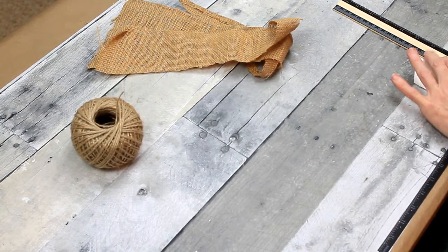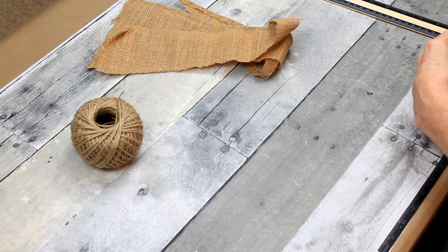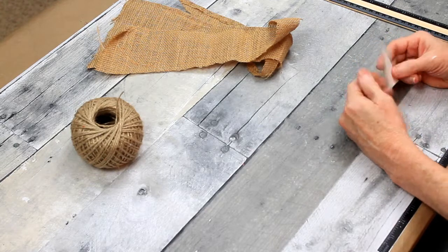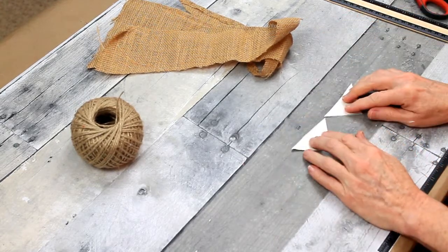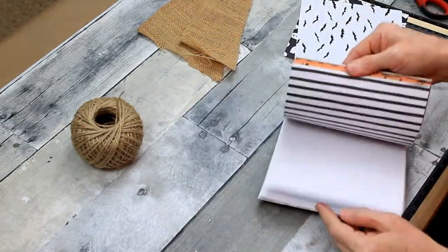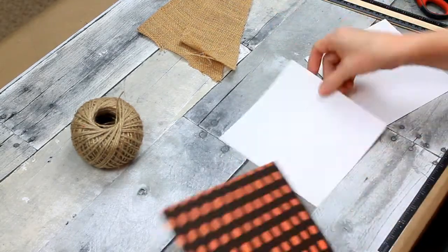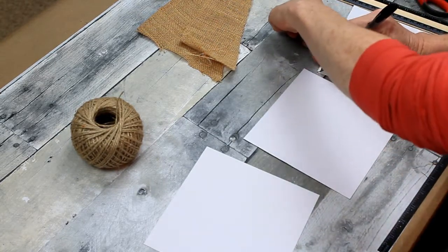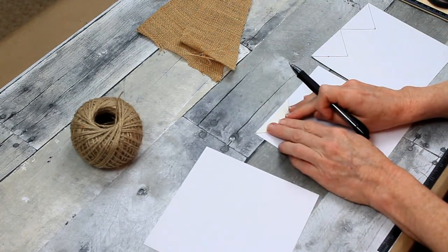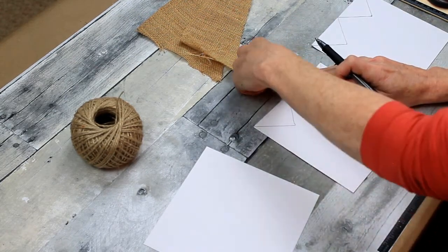I'm going to make the banner for the top. I'm just making a square and then cutting out triangles to use as a pattern for my fabric and scrapbook paper. Pick out whichever types of paper you like — I think a variety is a better look, but you can use whatever you want. You could use all burlap, or burlap and checkerboard, or whatever. I've chosen three different types of paper plus my burlap, and I'm going to cut out two of each one.